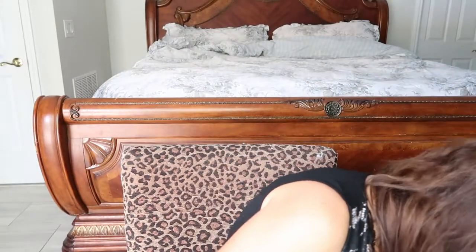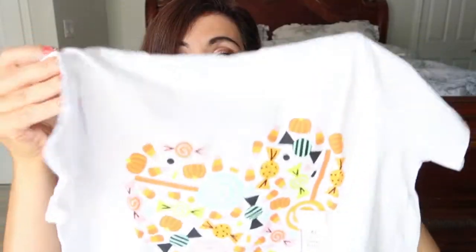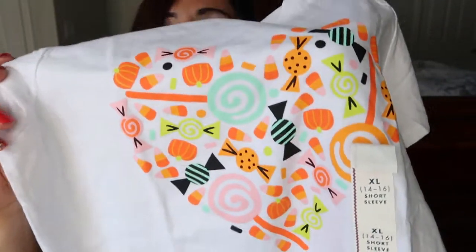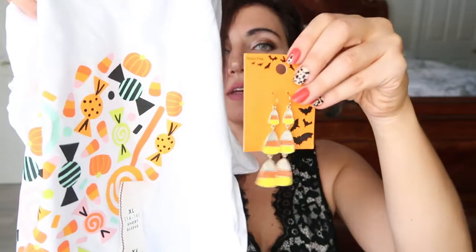And then to go with the earrings, I got this tee — it was in the kids section and I got the extra large. I have a 13, almost 14 year old and I got it for both of us to share, but I know she's not going to want to wear it — I asked her and she said no — so I'll probably just wind up wearing it. It just has little candies, pumpkins, treats, and the shape of a heart, and I thought the candy corn earrings would look really cute with it because it has little candy corn in it. These tees were $5, but they're normally $6. And then for my nine — well, she's 10 now, she turned 10 last week — I got her the same tee. And then I also got Lily, my four year old, the same tee. So we'll probably wear them this weekend.